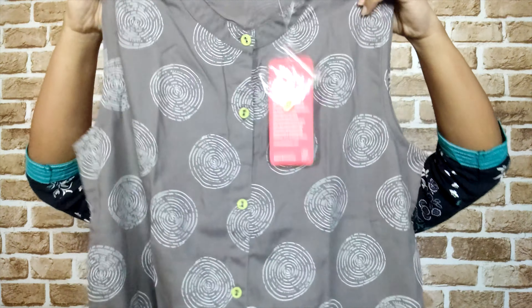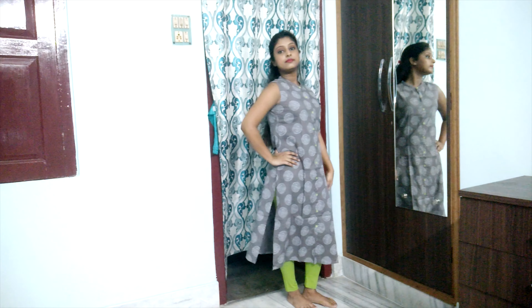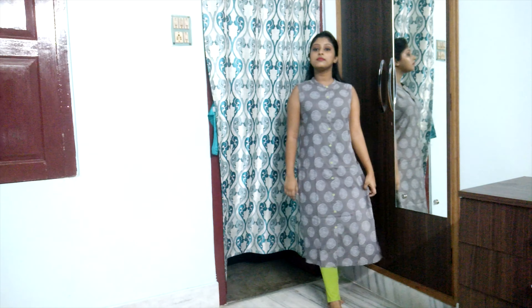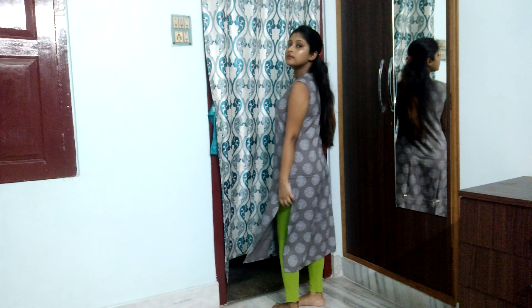Jumping to the last kurta — this is a grey kurta with white round prints on it. It has lime green color buttons in the middle and a front slit and side slits at the bottom. This is a sleeveless kurta with no sleeves.